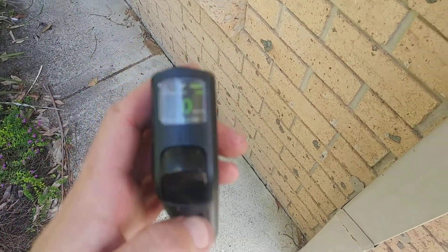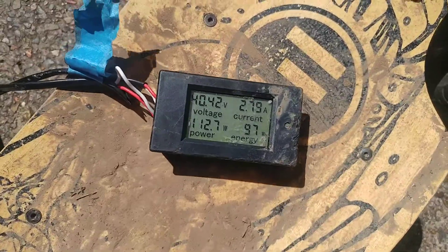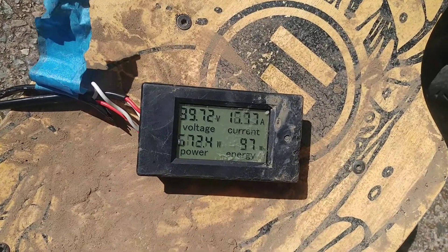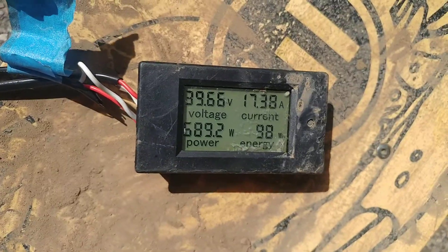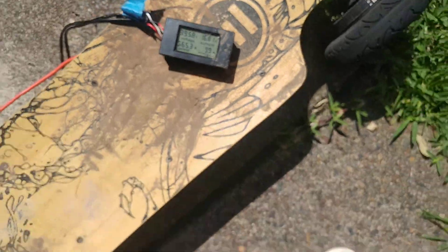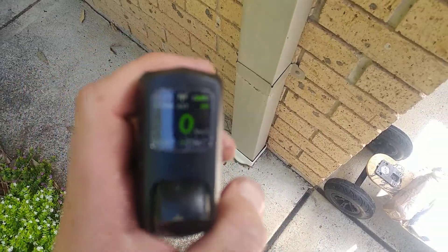Screw eco — switching to fast mode now. It's on fast, you'll have to believe me, it vibrated. So that's about 17 amps on fast.